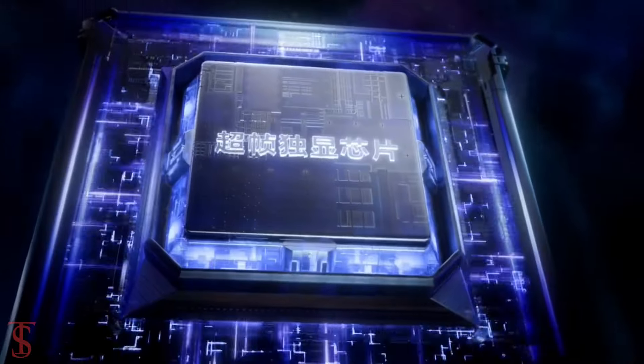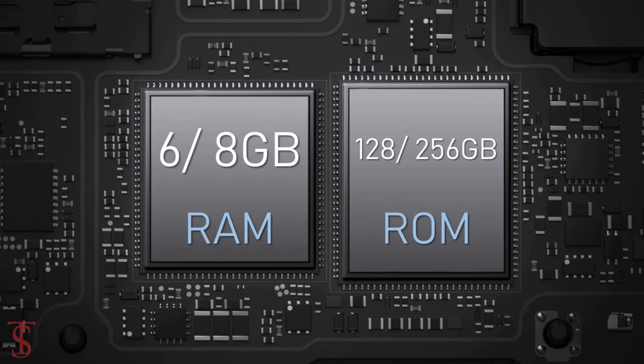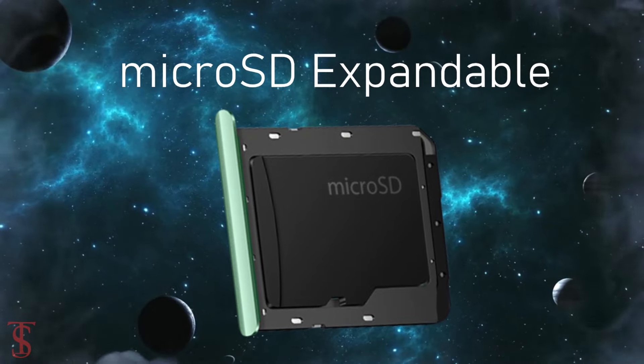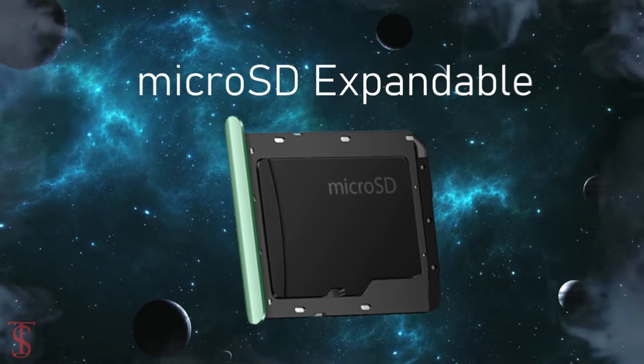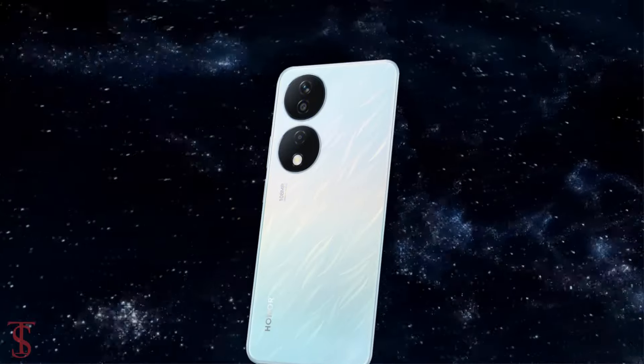In terms of storage, the smartphone packs 6 or 8 gigabytes of RAM and 128 or 256 gigabytes of onboard storage with microSD expansion support. As per the optics, the Honor X7B sports a triple camera setup on the rear.